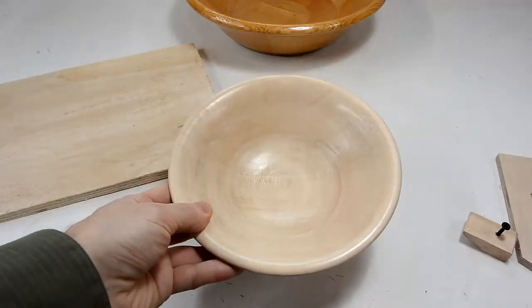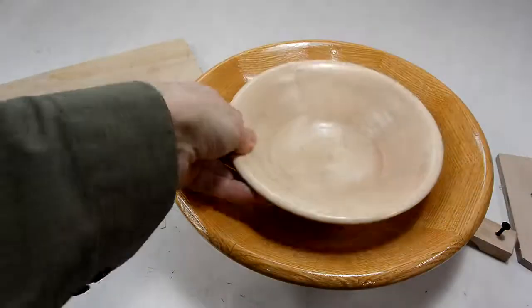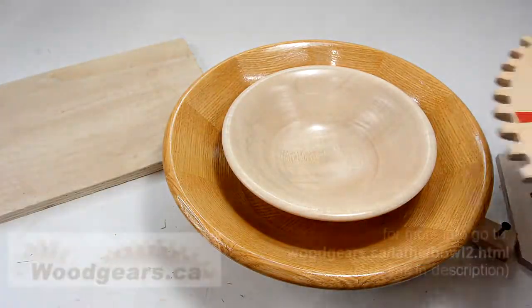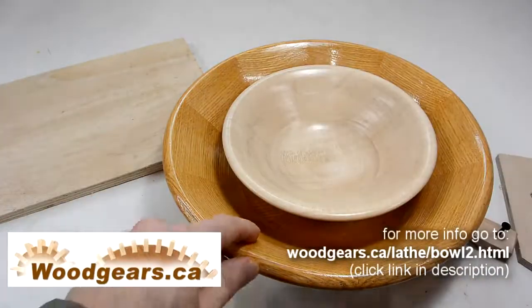Now, this bowl is not the largest that can be made with this lathe. This would be larger by comparison, and the maximum that the lathe can take is something about the size of this gear — so almost the size of this one.